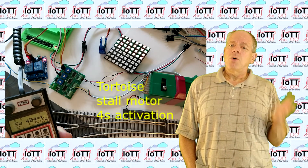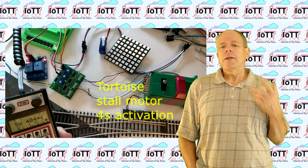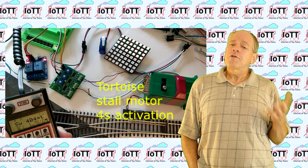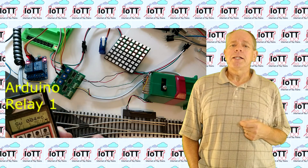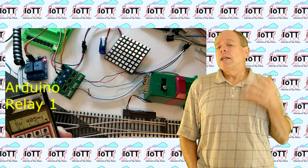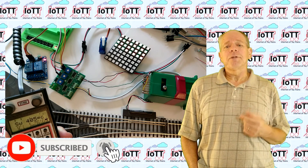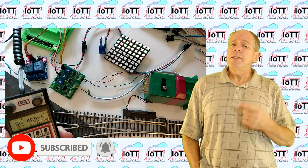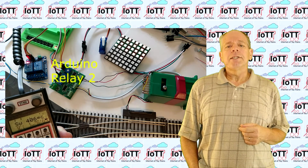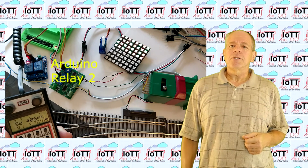Of course, as always, I will also publish the schematics and PCB design information on the GitHub page so that you can build your own. I will provide more details about the board and its use in one of the future videos — if you don't want to miss it, make sure you subscribe to the channel and hit the notification bell. And with this, thanks for watching and enjoy the second part of Rob's video.